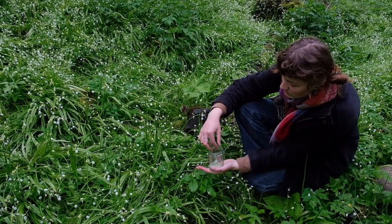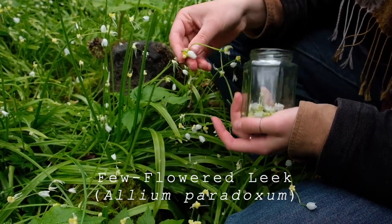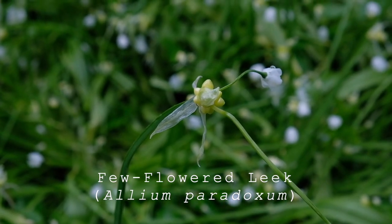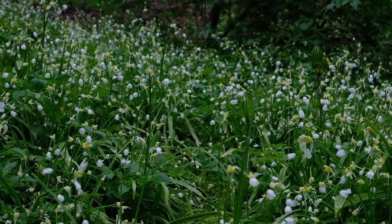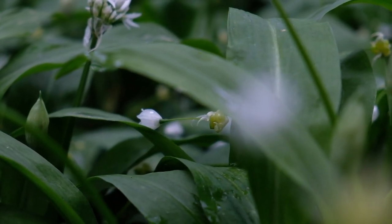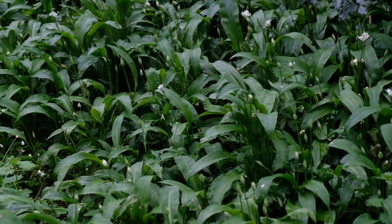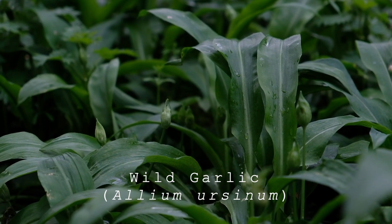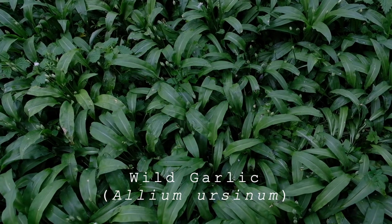Around springtime many people will be looking to forage wild garlic, and this is one that's quite similar but it's an invasive called few-flowered leek, Allium paradoxum. As you can see, it really takes over spaces it grows in, because it reproduces incredibly quickly and unfortunately also out-reproduces wild garlic quite often, as you can see here. So this year I've really been harvesting mainly few-flowered leek.